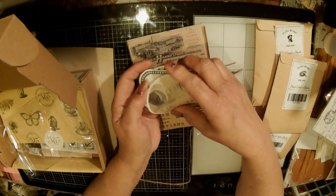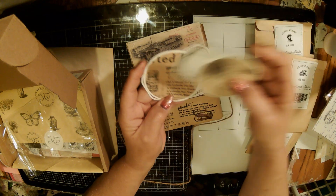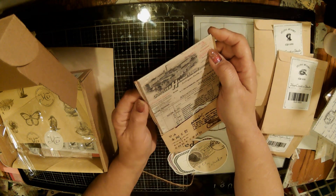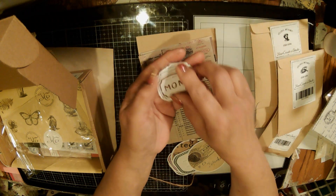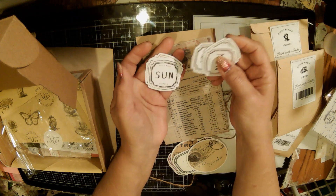I'm going to use this little packaging, I'm going to use the twine. Here's more cool die cuts - labels. I love it so much. And then this is like little papers. Let's check out what this is - these are dates. Monday. These are all the days of the week. I love that.